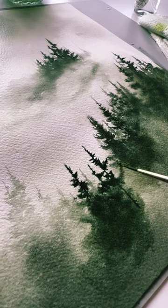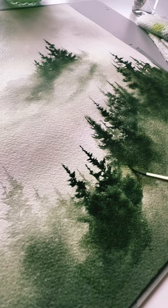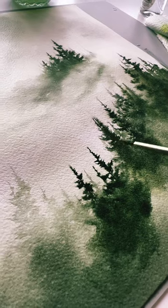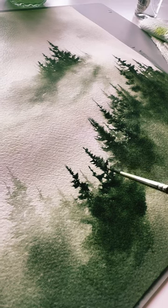If you want to know how I achieve this style of tree, be sure to check out my channel — I have several landscape tutorials on how to achieve that. My preferred colors at the moment, though my greens always change, is deep sap green with sepia. You get a really beautiful muted green and a very earthy green.